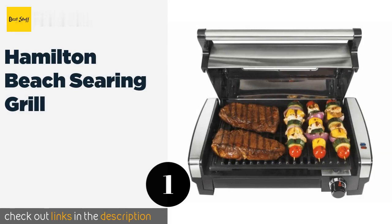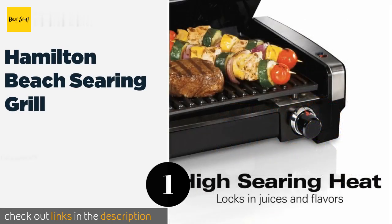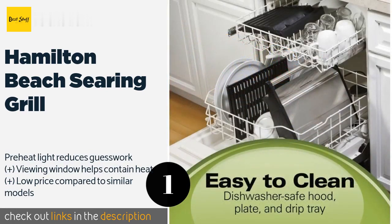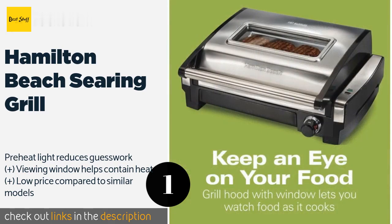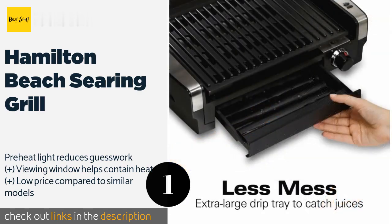The first product on our list is the Hamilton Beach Searing Grill. Able to reach temperatures of 450 degrees, it is ideal for large cuts of meat, locking in juices and leaving attractive grill marks. The hood, plate, and drip tray are all dishwasher safe, so cleanup is easy and convenient.